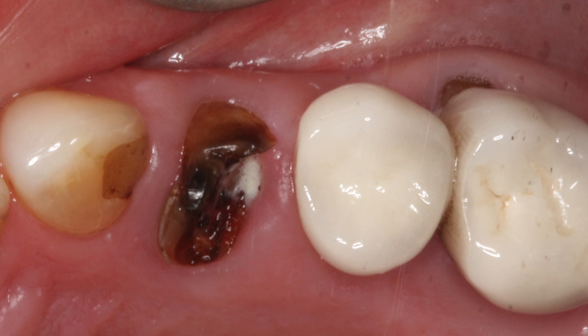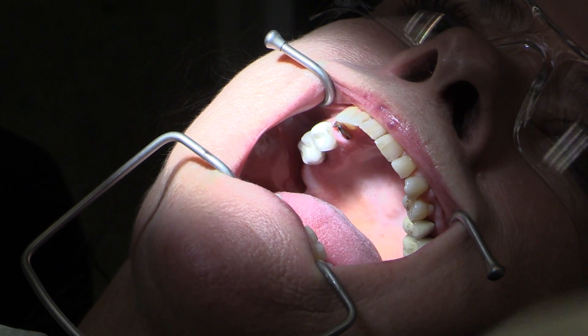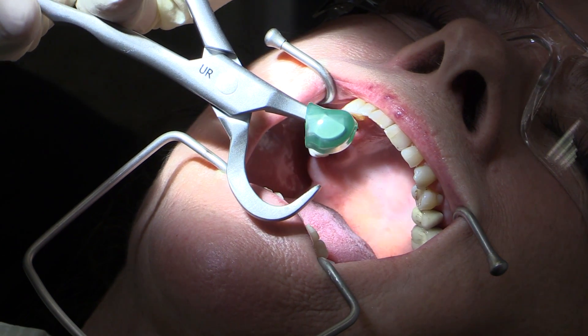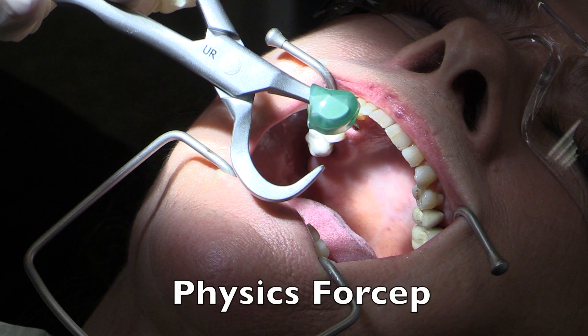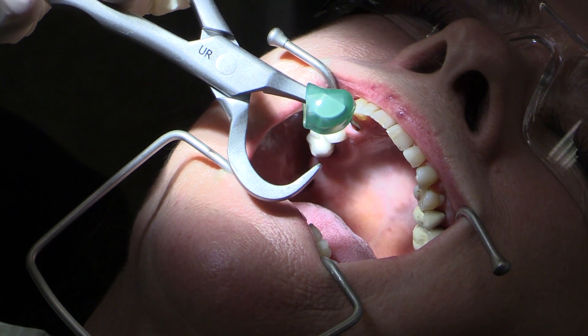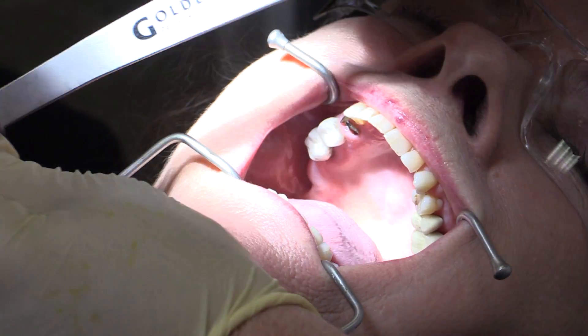When we're using the physics forceps, we want to engage the lingual aspect of the root. We do not want to go near the buccal aspect at all during extraction. We want to maintain and keep that buccal plate perfect for later implant placement. So it's usually very easy to do this with the physics forceps, and it's designed to really grab in that area. The physics forceps is a top tool in my practice and I find it a very effective way to get out teeth atraumatically.